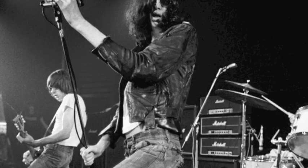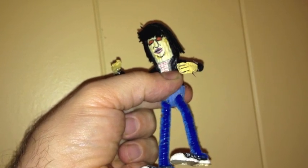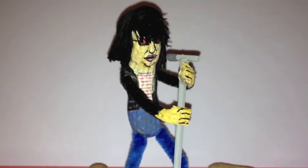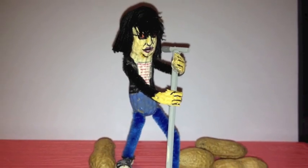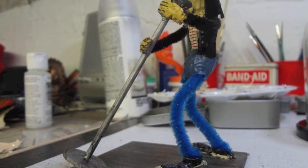I thought I'd try a celebrity next, so I did Joey Ramone. It ended up looking like an arts and crafts project from summer camp because I used pipe cleaners for limbs. But I was also teaching myself how to paint. It was really fun and I was hooked.